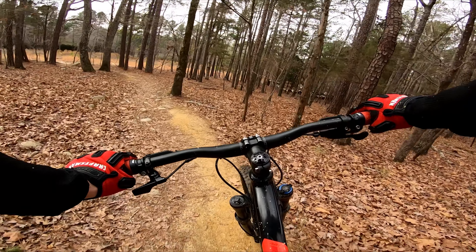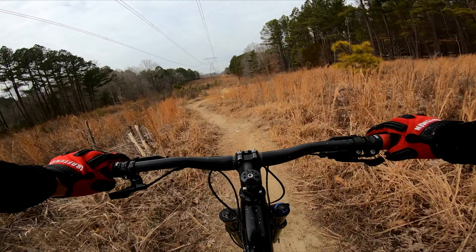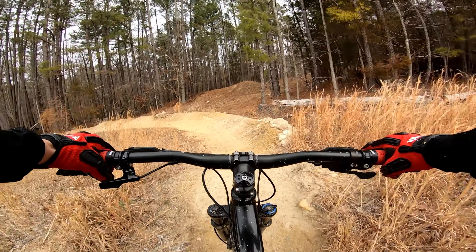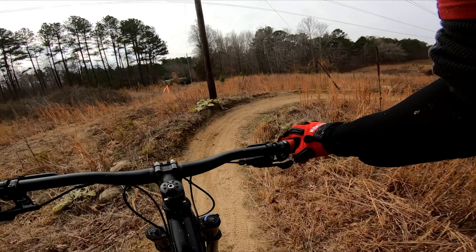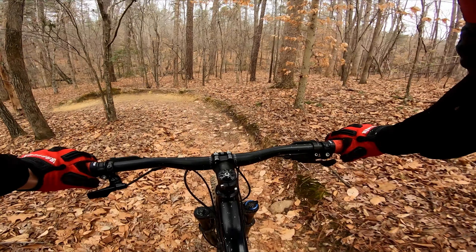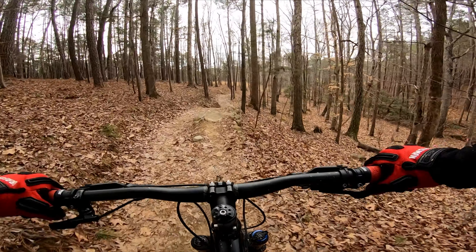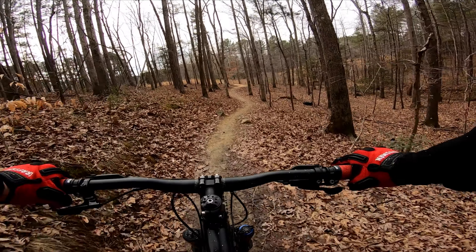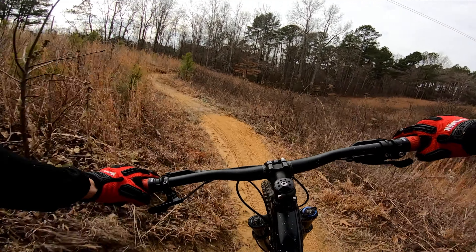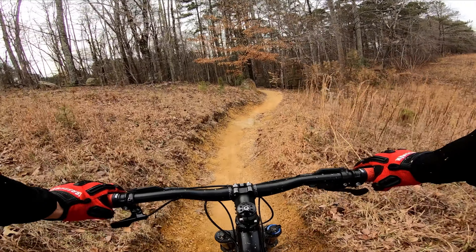Whoa, look at that tree - my bars. It's a little wet. Oh yeah, it's a little wet. That's a good jump. I'm going to double that. So muddy. Icy. Shut off.